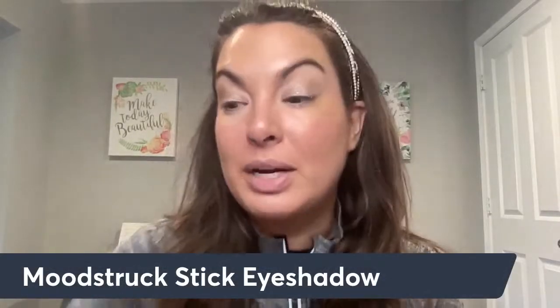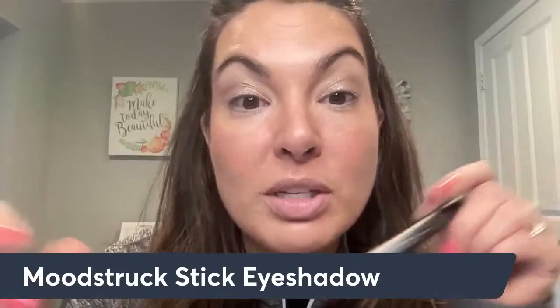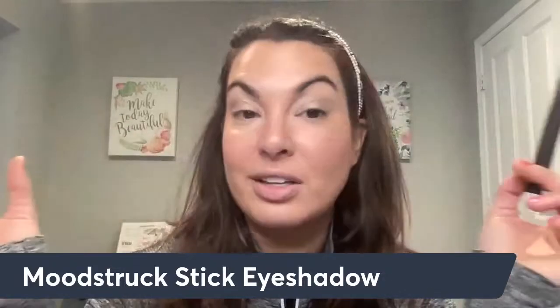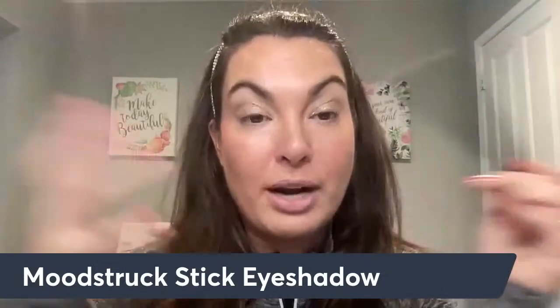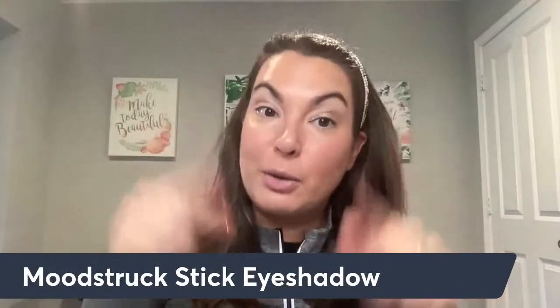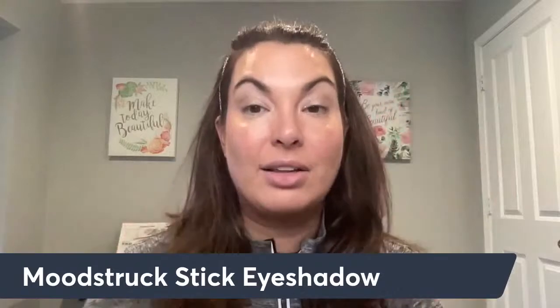Today I'm going to be sharing with you my Valentine's Day lip look. Now I know my hair is being super crazy today. On my eyes I am wearing the stick eyeshadow in Gleaming — I absolutely love this gorgeous metallic. I don't have any mascara on yet, but I love this look for the lid. It really helps to brighten up the eye look, and it's a great balance especially if you're doing a more bold lip look like what we're doing today.